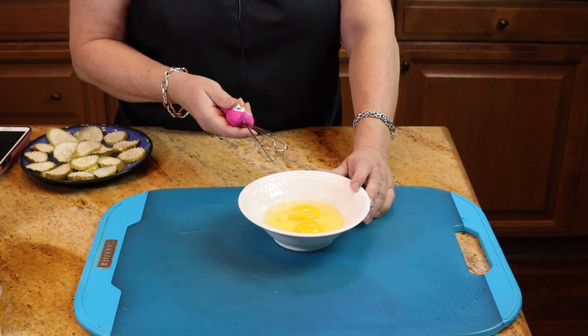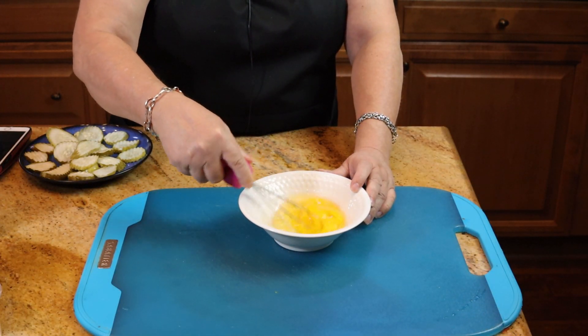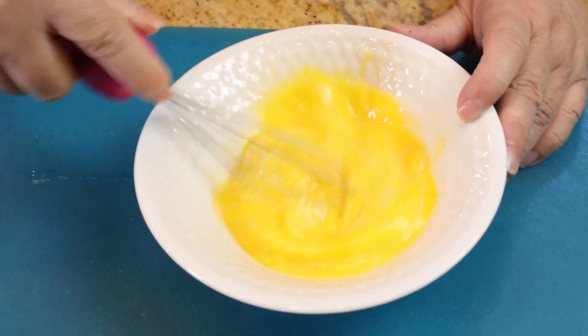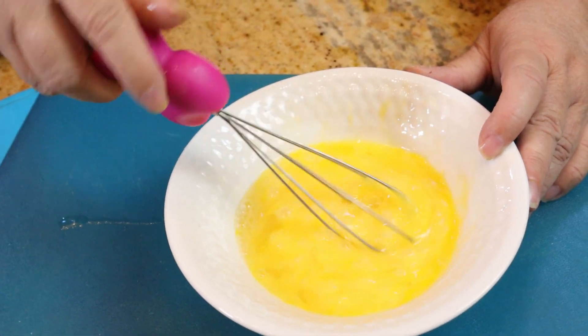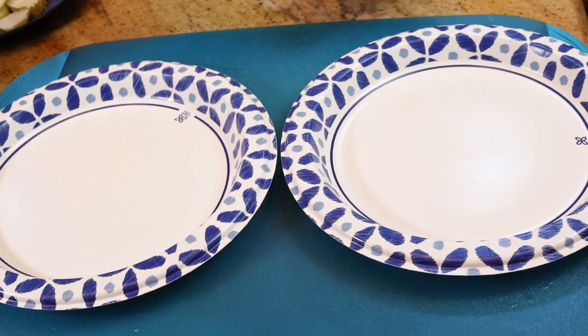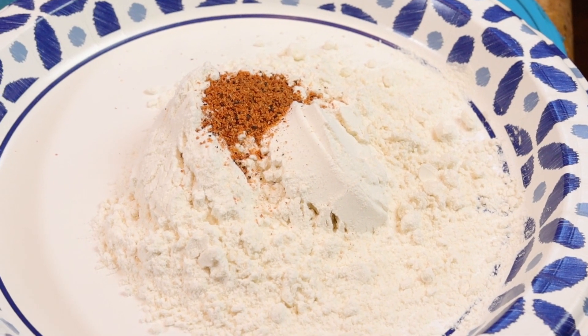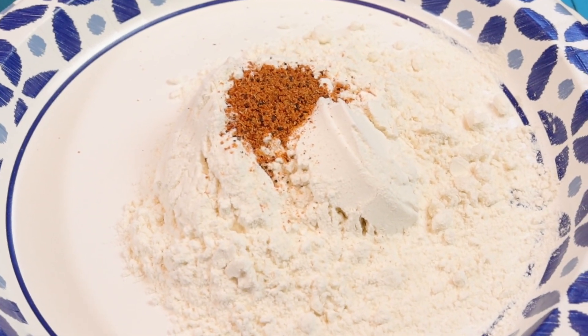Start with your two eggs in a bowl and just give those a nice little whisk with my cute little owl whisk. Then take two paper plates and put your flour in one, along with a teaspoon of your favorite salt seasoning.